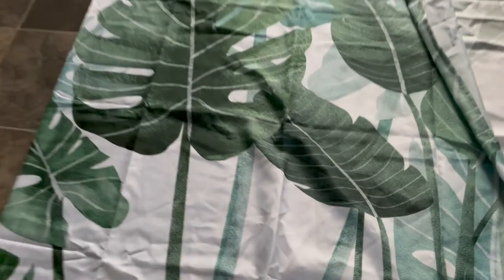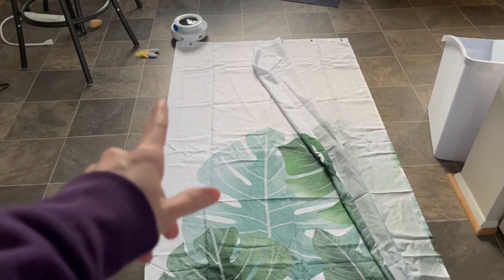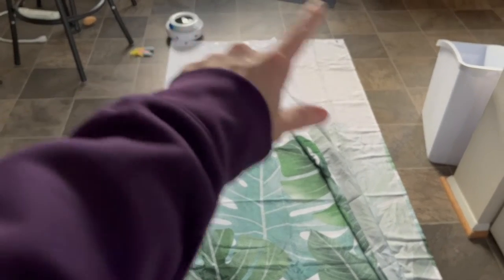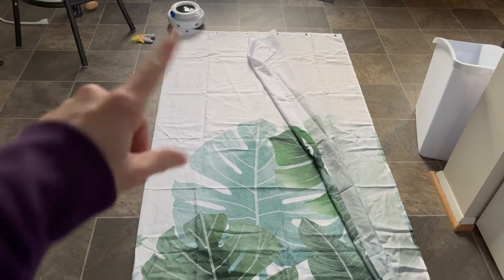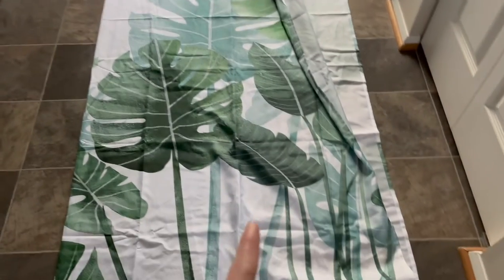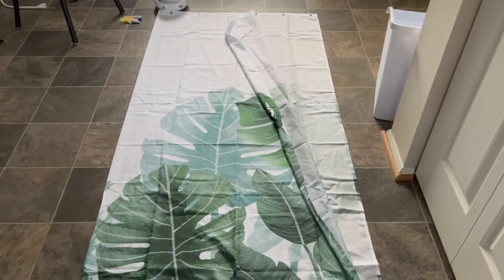The issue with that approach for us is that it removes a lot of the decorative design at the bottom. I had bought a lot of things for the bathroom based on this print, and I really want to keep it. So instead, I'm going to be removing the extra fabric at the top — that white portion — and moving the grommet hooks down a bit so we remove the white but keep the fun leaf pattern.